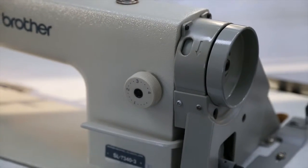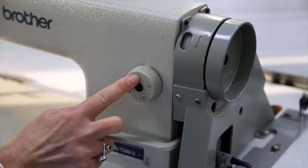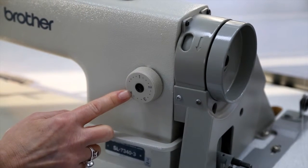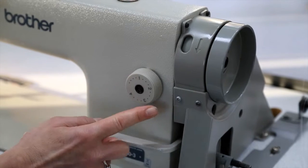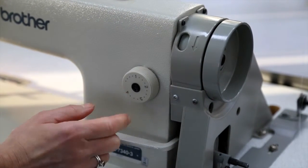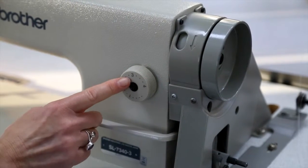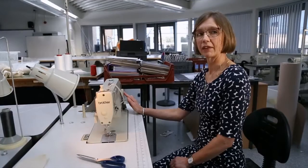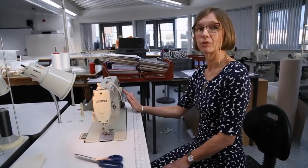There are two dials. This dial here is the stitch length regulator and you can see we have one to four marked on it — number one being a short stitch and number four being a long stitch. Our advice is that you should use number three when stitching because it will give you a good length of stitch, so if you make a mistake it's not too difficult to undo.